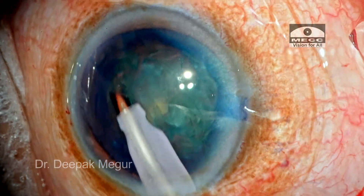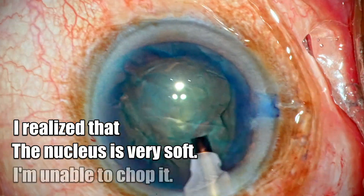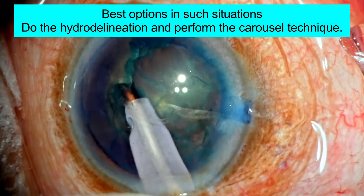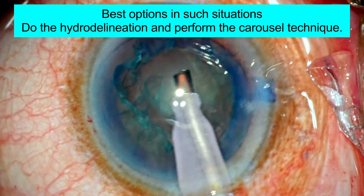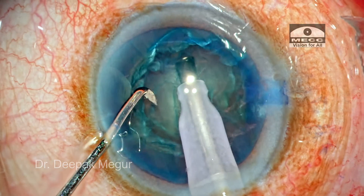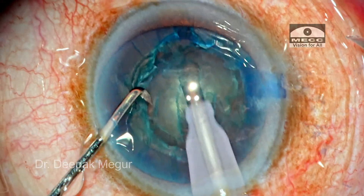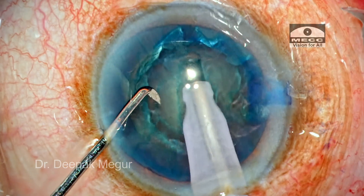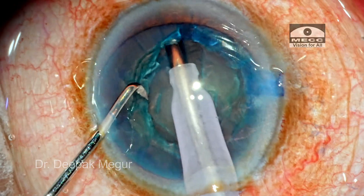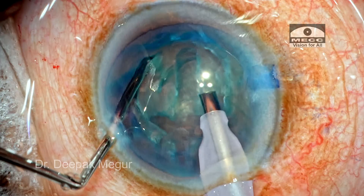The superficial epinucleus is removed, and as I am removing it, I realize this is a soft nucleus and I will be unable to chop. The best solution would have been hydro delineation and prolapsing the nucleus out using a carousel technique. Since I haven't done hydro delineation, I will try the stop-and-chop technique. I go in and do my sculpt, broadening the peripheral ends so it's easier to remove the heminucleus out of the bag. The nucleus is rotated, and the trench is slightly deepened and broadened at the distal parts.